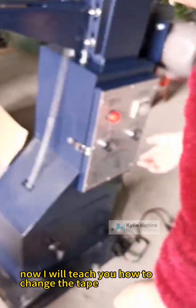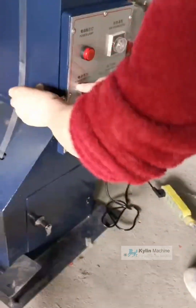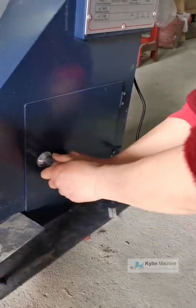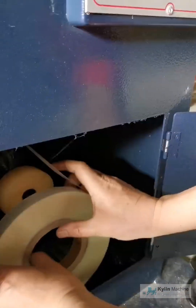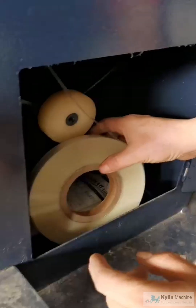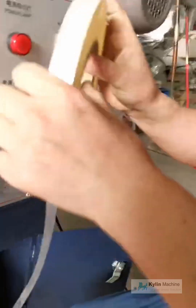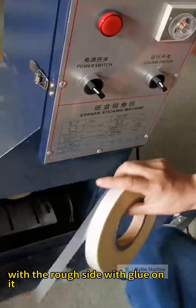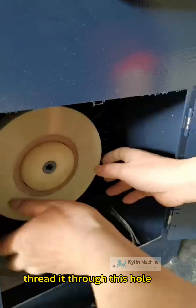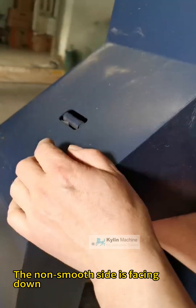Now I will teach you how to change the tape. First, turn off the power and open the bottom. This side is the rough side, with the rough side with glue on it. Then thread it through this hole. The glue side is facing down. The non-smooth side is facing down.